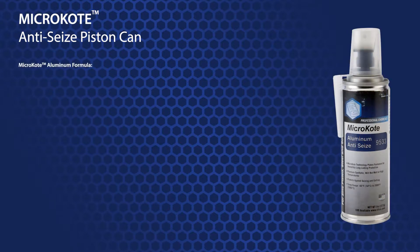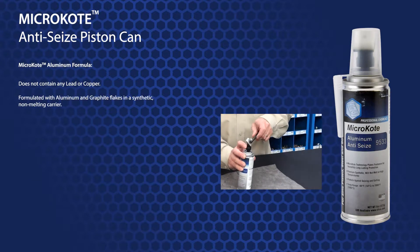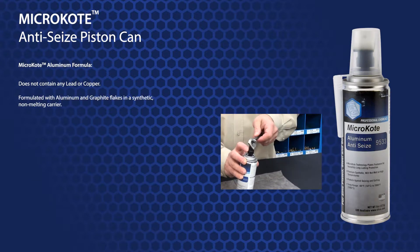Micro-coat aluminum contains no lead or copper, and is formulated with aluminum and graphite flakes in a synthetic, non-melting carrier.